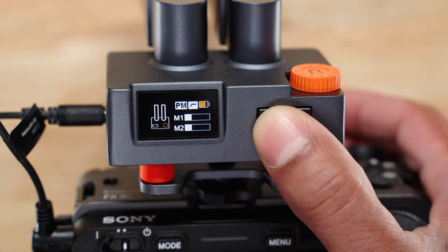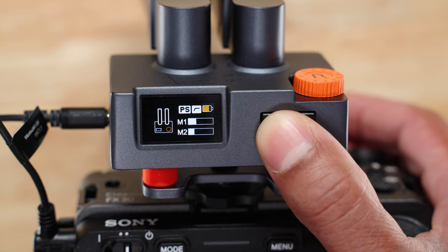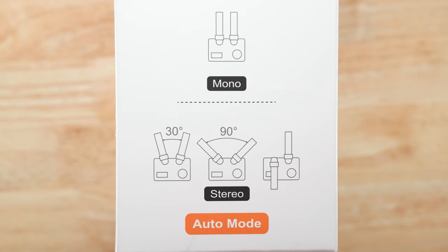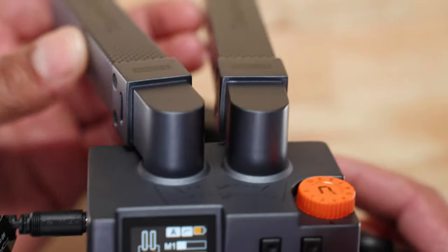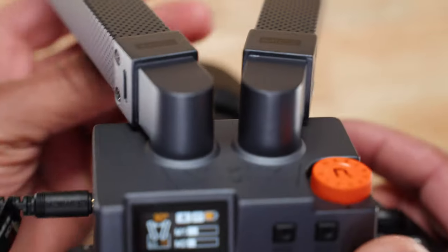You can manually choose to record your audio separately or mix together, or you can leave it on auto. In this automatic mode, basically if the angle between the two microphones is less than 30 degrees, everything is mixed together as one mono audio track. But as soon as you have an angle of 30 degrees or more, the audio from both microphones is recorded separately. And the LCD screen at the back lets you know every time this switch happens, so you always know what's going on.